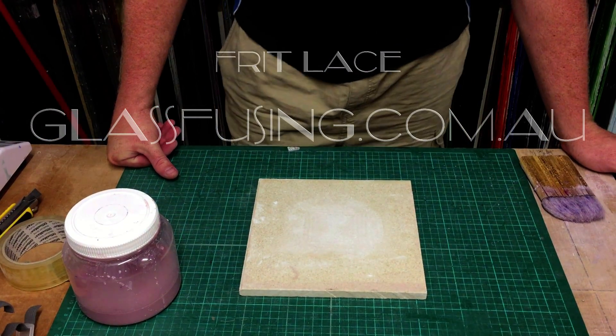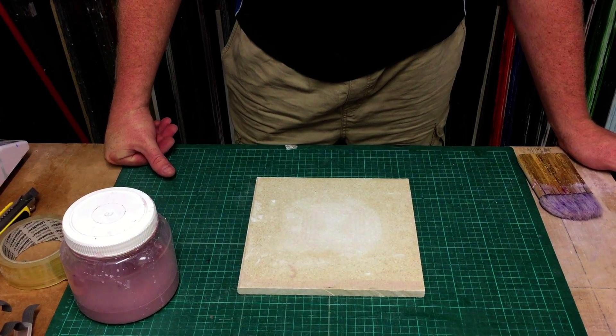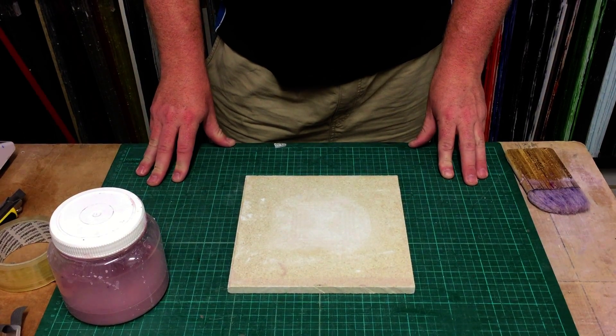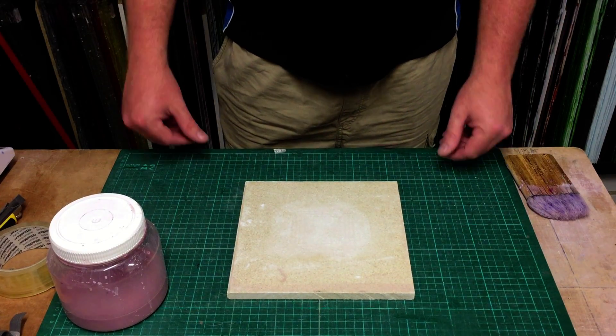G'day folks, it's Ash here from glassfusing.com.au. Today we just wanted to do a quick little glass frit lace project. We've had a customer recently ask how they can do it and we figured it was much easier to just do up a little video demonstration than to send a long and complicated email.